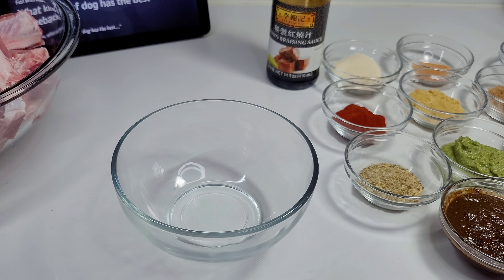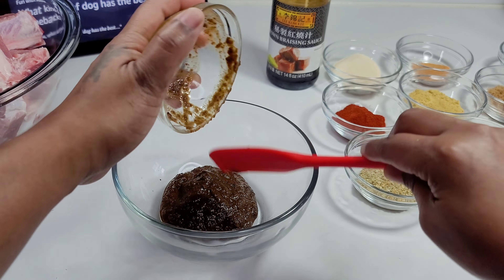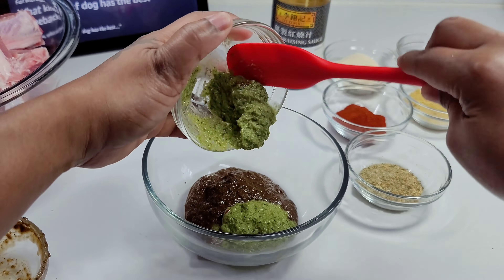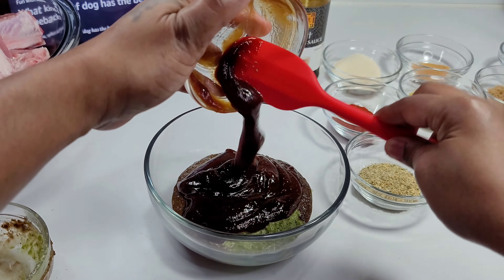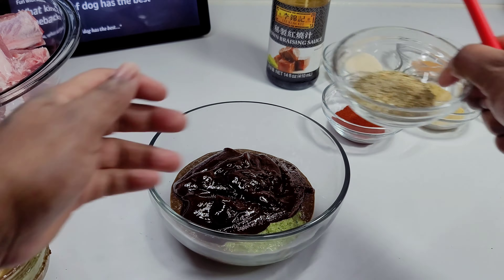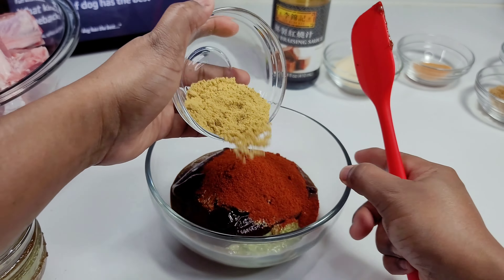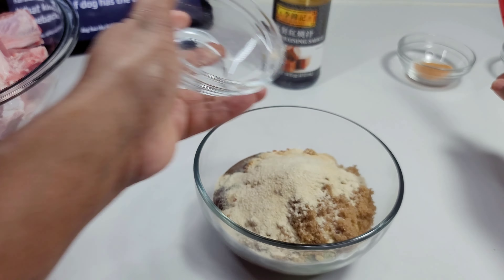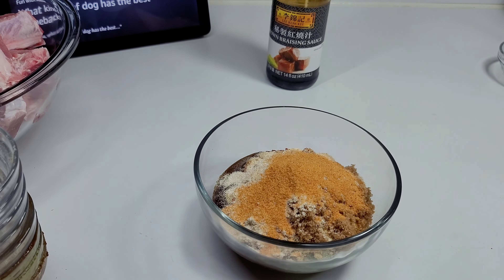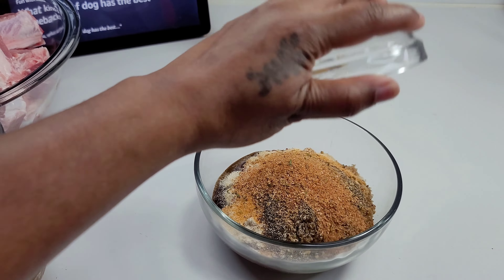First, we'll start by creating a marinade for our pork by adding all of our seasonings. We will add a little bit of our brown brazen sauce, which will add some color and flavor to our pork. Once we're done, we will add the marinade to the pork and let it marinate for about three to four hours. If you have time, you can let it sit overnight — that will be best.